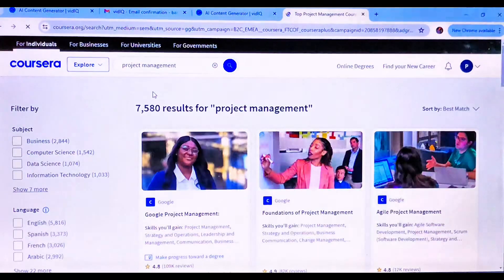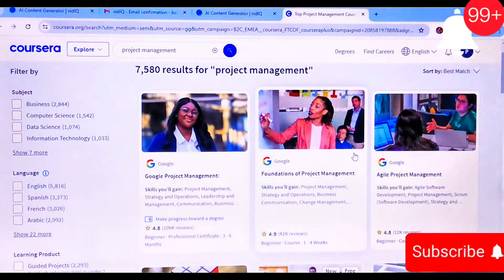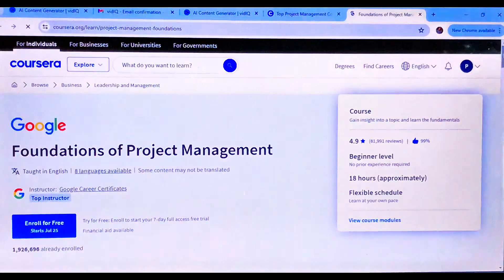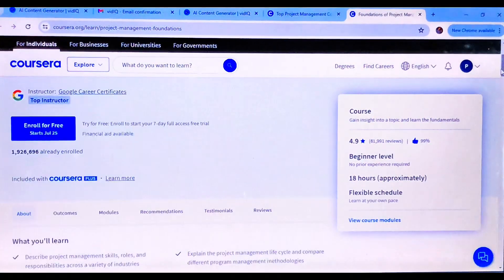Open up the course and click on the specific certificate you want to start the class. For this, I chose Foundation of Project Management. Check out the course outline and what it entails to make sure this is what you want to do.